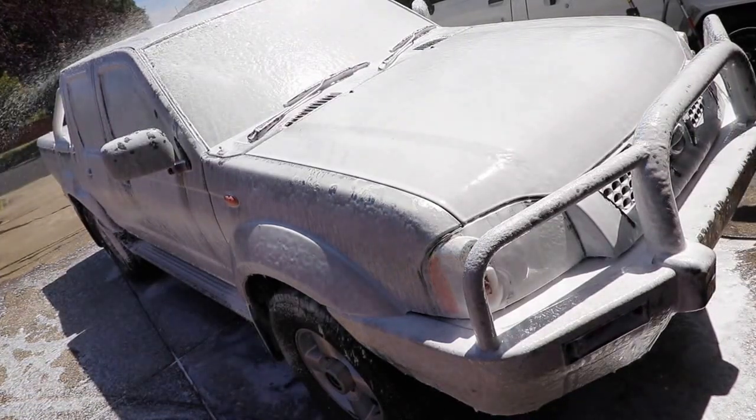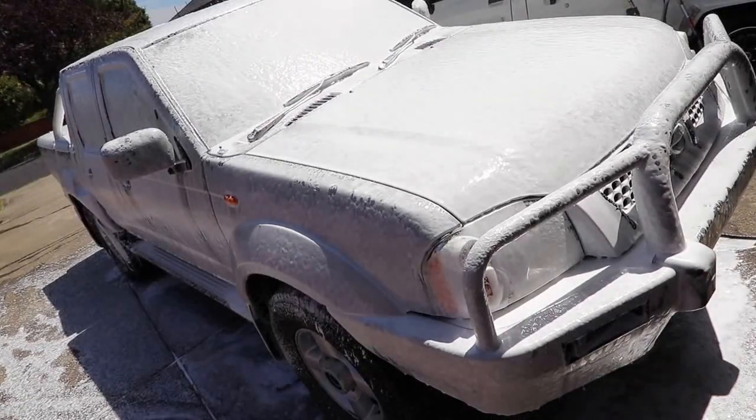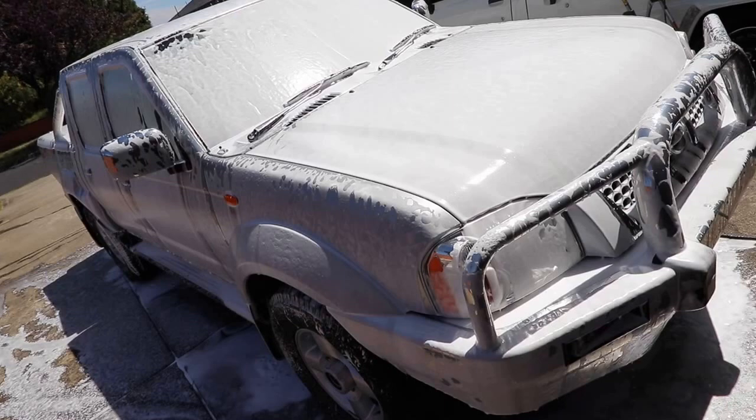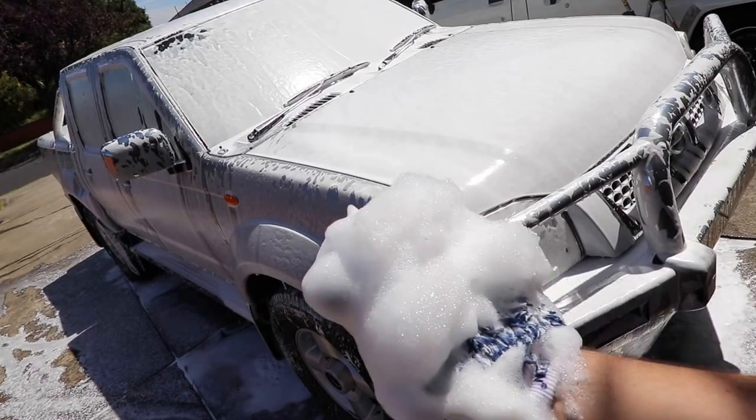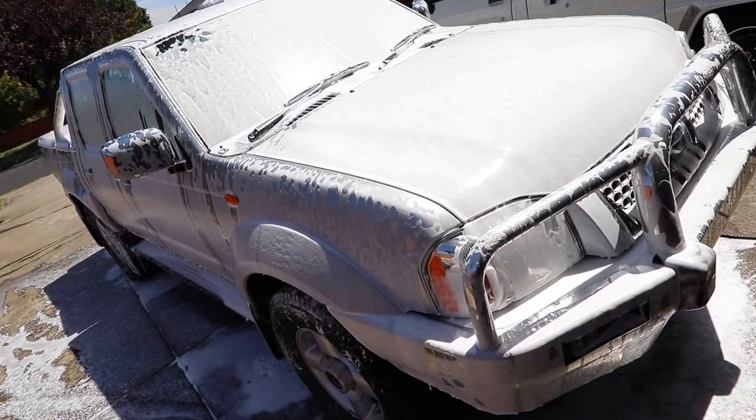As I've mentioned before, water is primarily a solvent. The foam is what really aids in producing a far safer and more effective wash. So rinsing it off just makes no sense to me, as the paint is no cleaner than before.